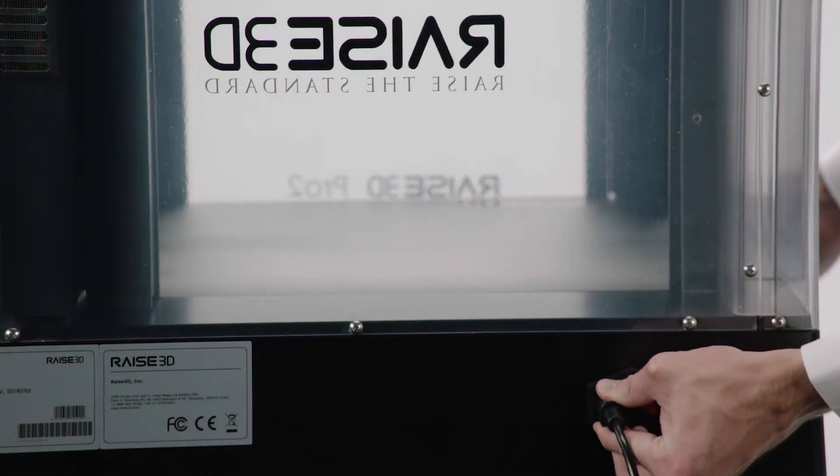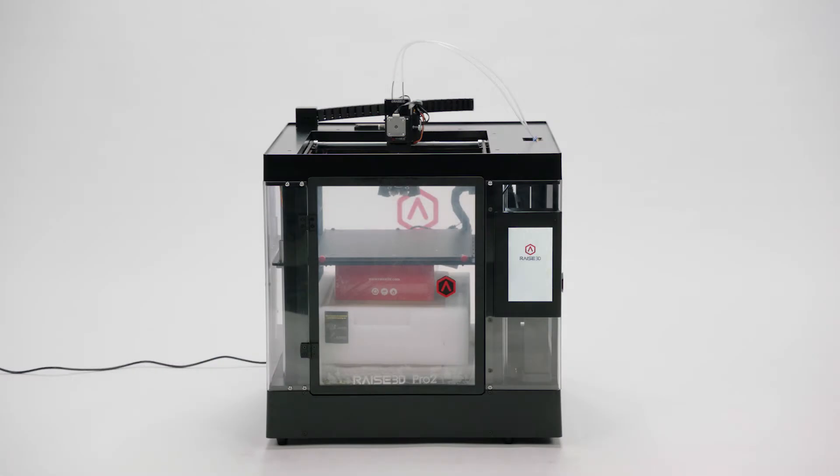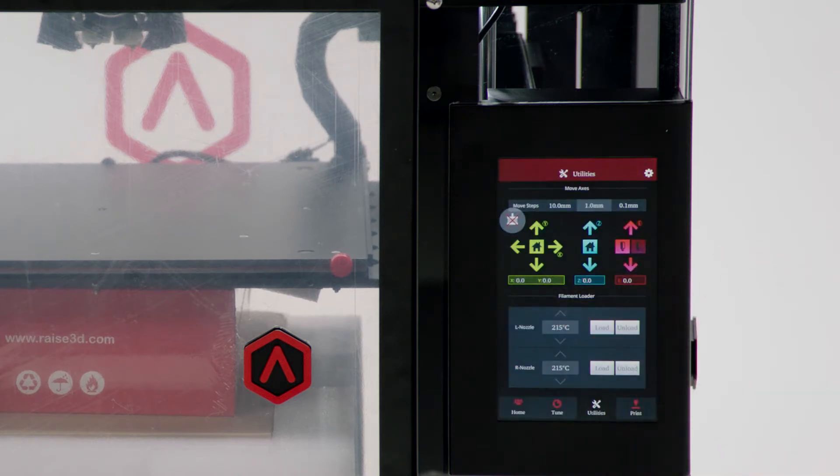Attach the power cord to the printer and turn it on. Your Raised 3D printer will boot up quickly. When you see the home screen, push the Utilities tab, then Z-axis Home, and press OK to move the Z-axis to its origin position.